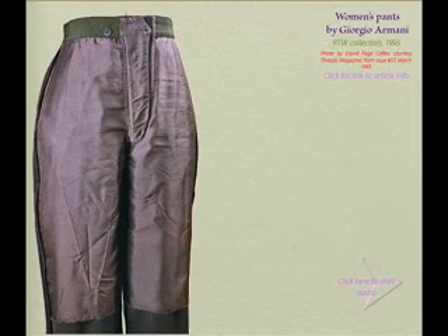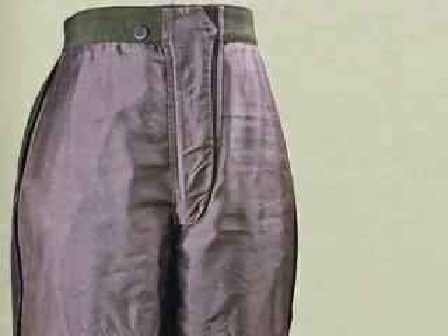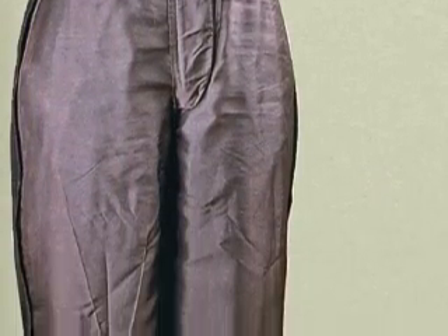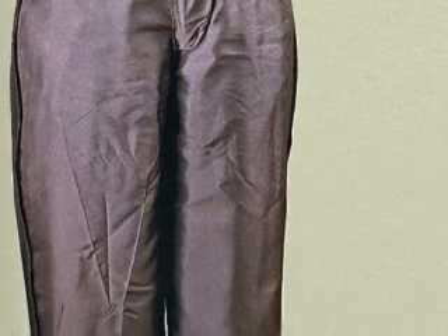The first example is a beautiful pair of Giorgio Armani ready-to-wear trousers taken from his high-end ready-to-wear collection from 1993. The owner of these pants told me that she paid around $1,000 for them.